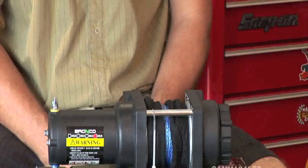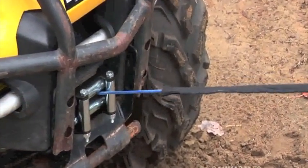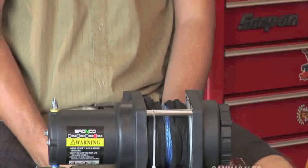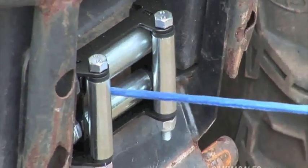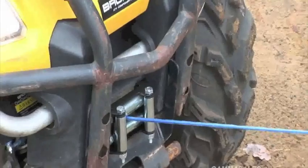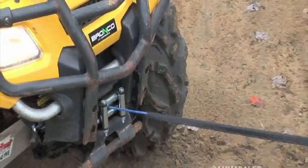Here we have the Bronco 3,500 pound wireless winch. The Bronco series of winches have lots of different weights — 2,500 pound, 3,500 pound — with the standard steel cables or with the synthetic winch rope like this one here today we're looking at. Synthetic winch rope is much more durable, it lasts longer, it's actually a little bit stronger than some of the steel cable out there, and you're seeing more and more synthetic winch ropes being added to winches right now.